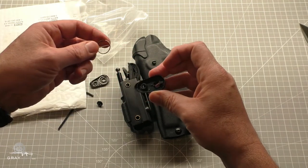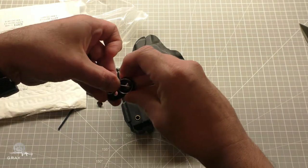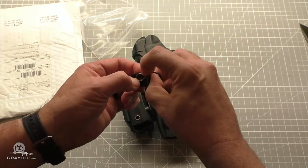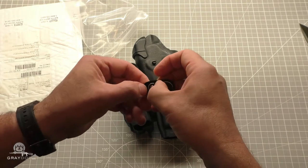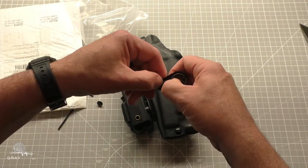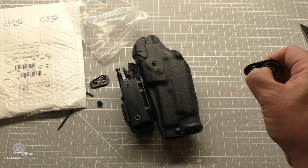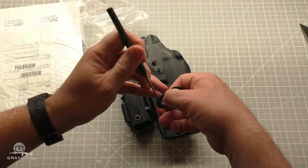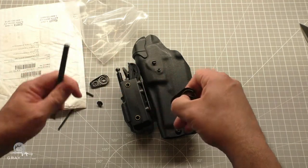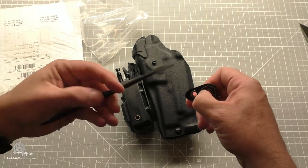Oh, I think they changed the design. Curiouser and curiouser — because it's not exactly the same. It's close. That looks like that's a small side, and that looks like it goes that way. So the big one goes in there somehow. I might have to get a little pick or a punch or something. Now I'll get something non-marring — a little plastic.